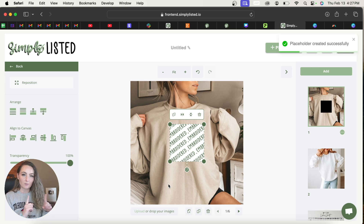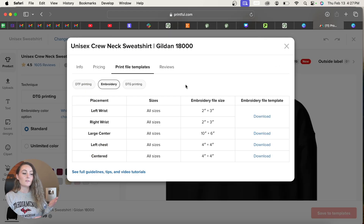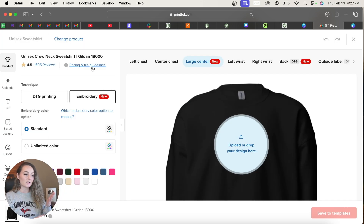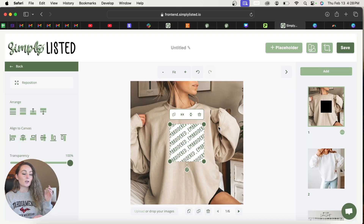I chose 1200 by 1200 because that is the print area size for the embroidered pocket design on Printify. For other embroidered products on Printify, go to the design page, click the little info button, and you'll see the print area size. If you're using Printful, go to create the item, view the pricing and file guidelines, and check the print file templates to find what size to use — for example, 10 inches by 6 inches converted to pixels.